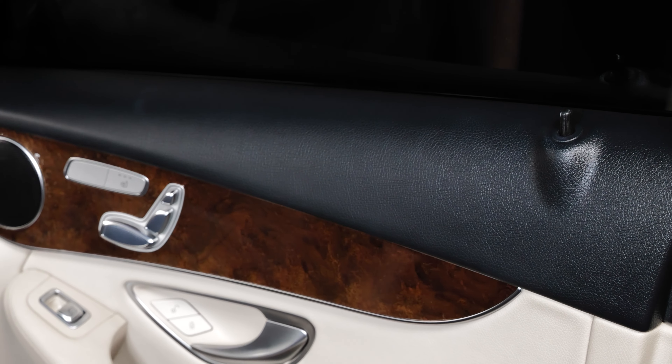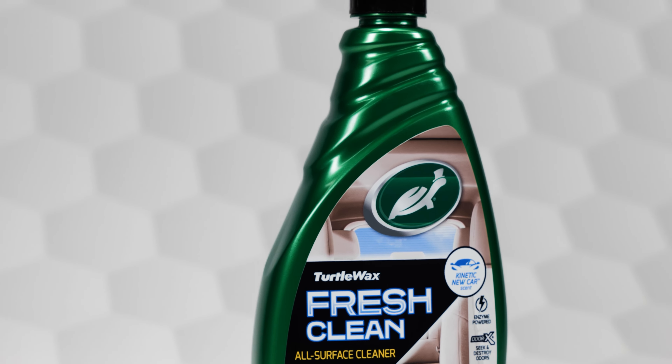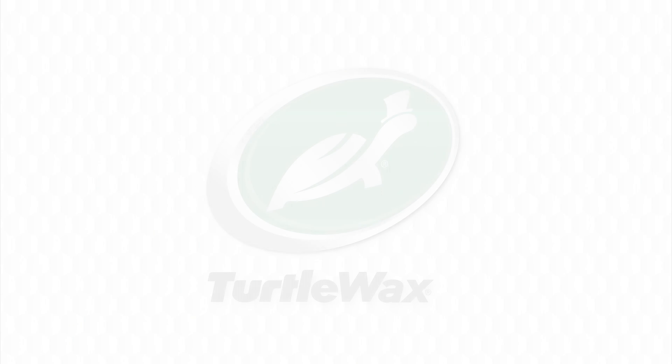Turtle Wax Fresh Clean All-Surface Cleaner provides a powerful, safe clean that keeps your vehicle interior looking and smelling like you just got it. Also available in a 5-liter size.